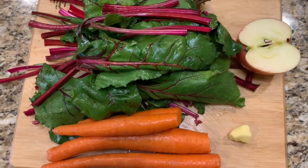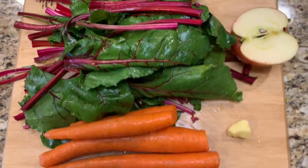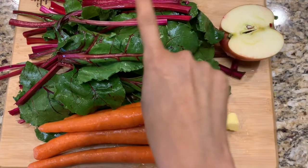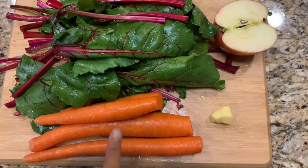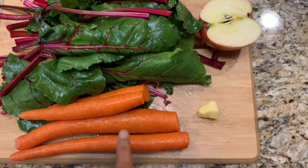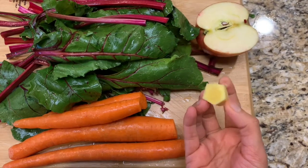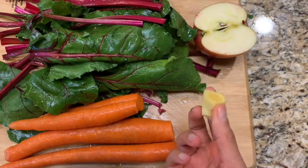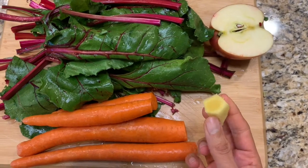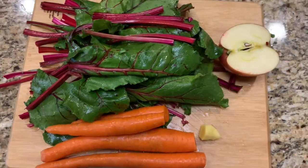Here are all the ingredients we are going to use for our juicing. I have chopped the greens, got them washed and ready, the carrots, half an apple, and an inch of ginger for extra anti-inflammatory properties and some delicious zing in our juice.